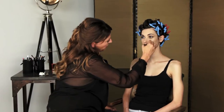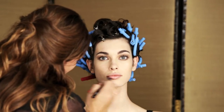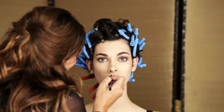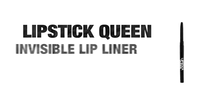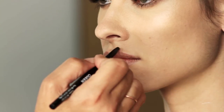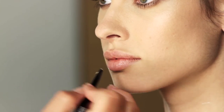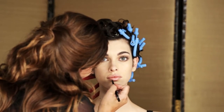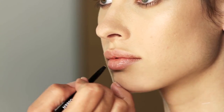A really light dusting of the hyaluronic powder — you don't want any grease around the mouth, as that will cause your lips to feather more quickly. Just over-line the lips with the Lipstick Queen Invisible Lip Liner, which also adds a little highlight to the lips. Concentrate on the cupid's bow and the lower lip. Because of its silicone formula it really helps prevent the bleeding.